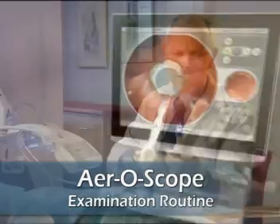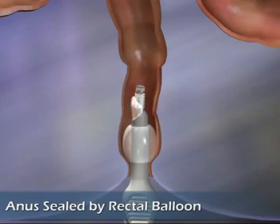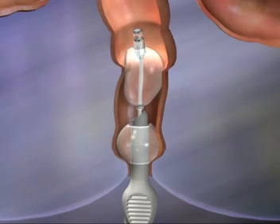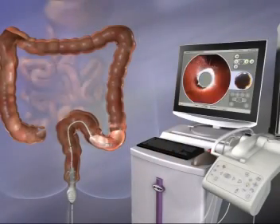To begin the Aeroscope examination, the rectal introducer is inserted and the rectal balloon inflated to anchor the device and seal the anus. The scanner balloon is then inflated and CO2 is delivered through the gap between the rectal introducer and the supply cable, filling the space between the two balloons.